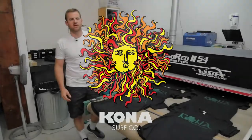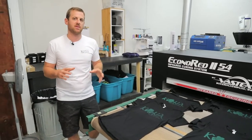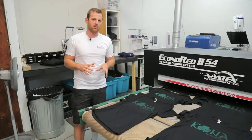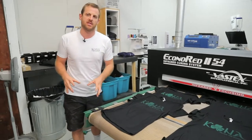I'm Chris Scare here at the Kona Surf Company. I'm in our screen print facility and I want to go over a few things about what makes our shirts different from everybody else's. The first thing is we print with all water-based ink — not only on light garments, but we also print on dark garments with water-based ink.